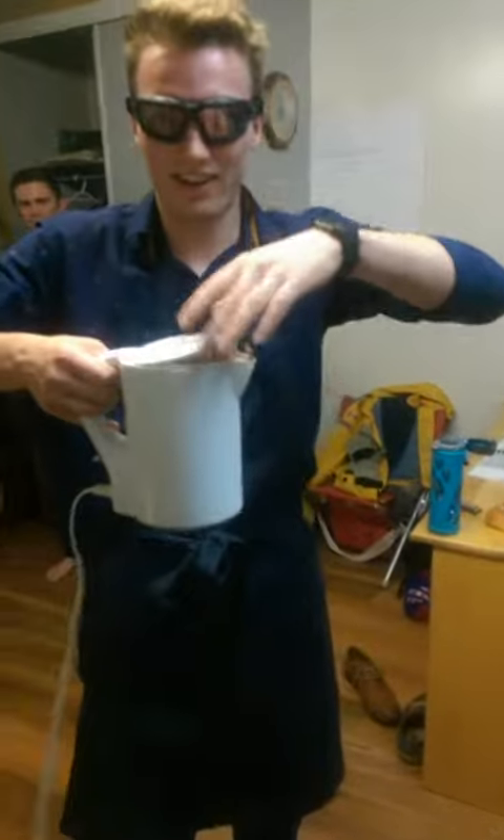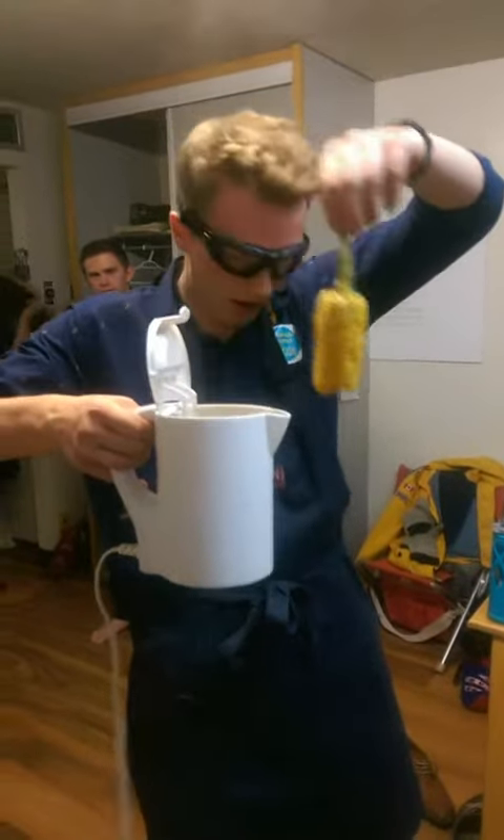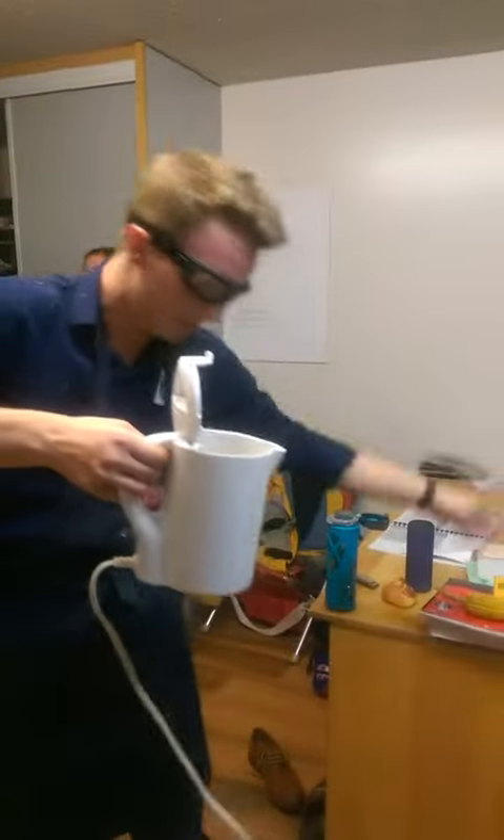Is it good? It's been 5 to 10 to 15 minutes now. So let's take out the corn. Here we are!